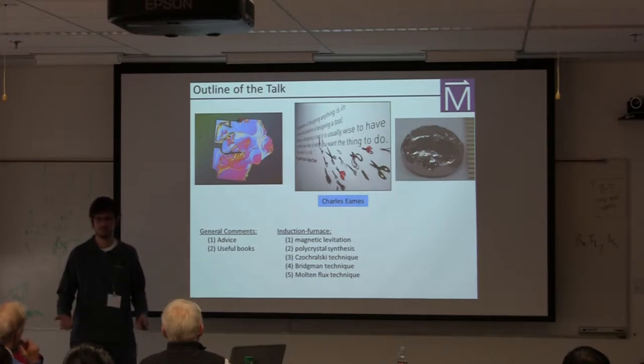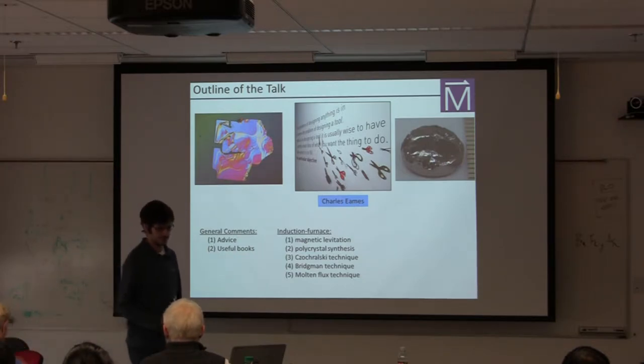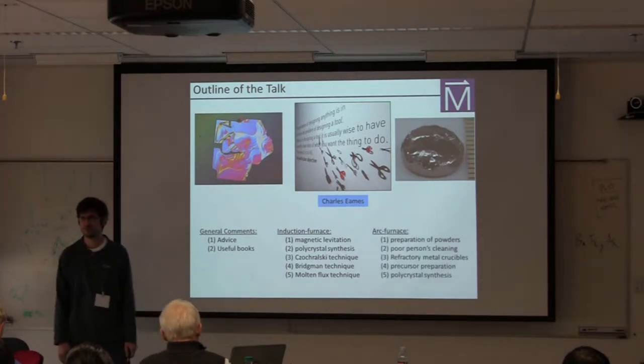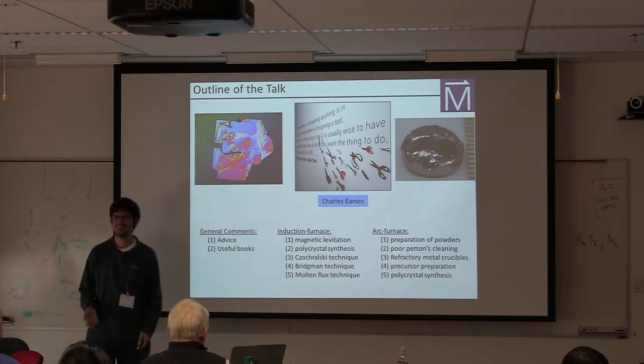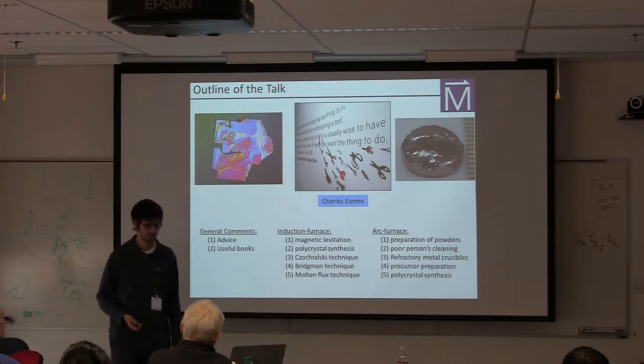I'll then go on and tell you specifically about induction furnace methods — what is induction furnace crystal growth, what's it good for, and some specific methods that are easy to implement. At the end, I'll also talk about arc furnace techniques. I think in your practicals many of you have already seen arc furnace techniques — so I won't be showing you anything new, but maybe I can tell you a few more tricks of the trade to make your growths more effective.